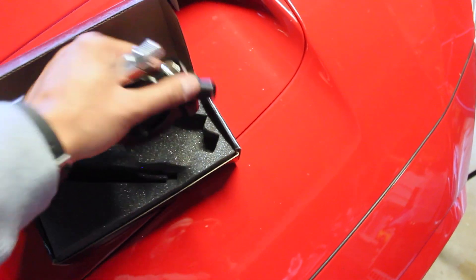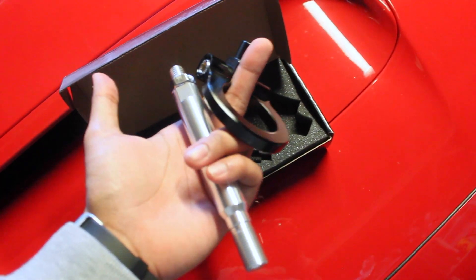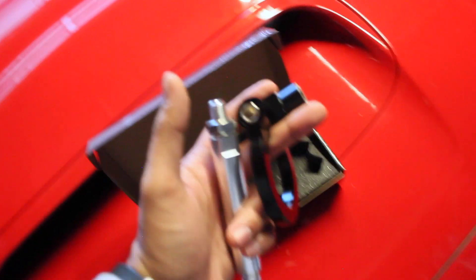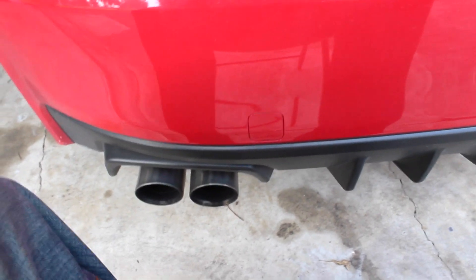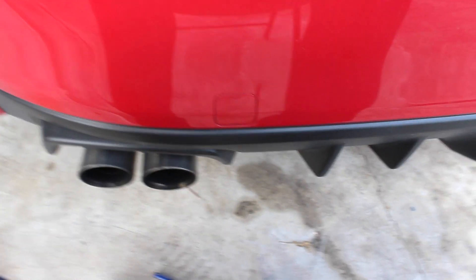So we're gonna install this in the rear. I went with black because I thought it would match the car the best — black and red is kind of the theme I'm going for, so I think these will go good together.